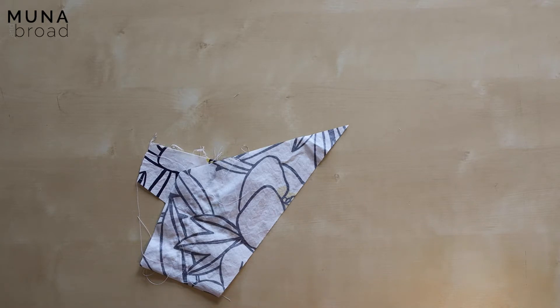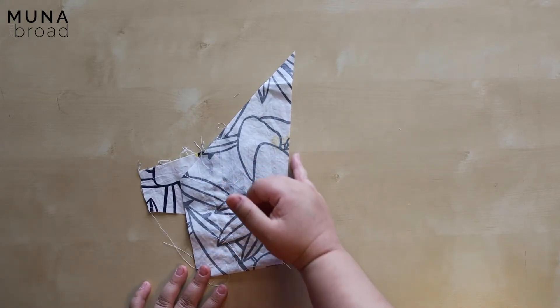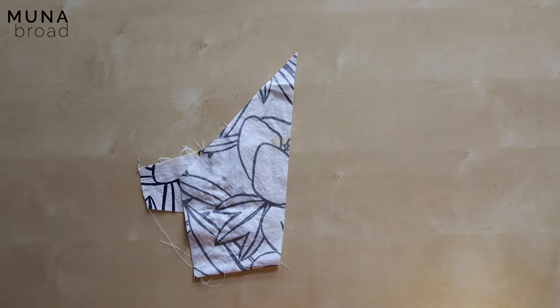I'm going to use a serger or an overlocker through this sew along, but if you don't have one, I would suggest every time I say overlock or serge the edges, use a zigzag stitch right at the very edge of your work. For this particular pattern I don't recommend using French seams — they just don't work with the method we're going to use for setting in the sleeve.